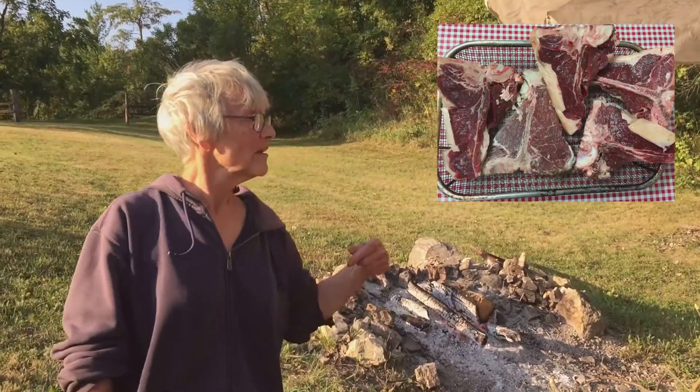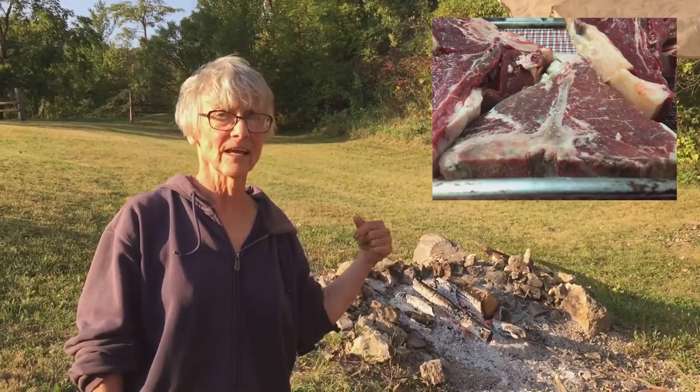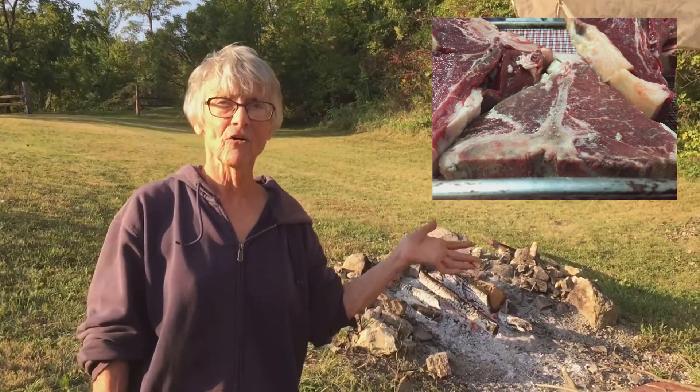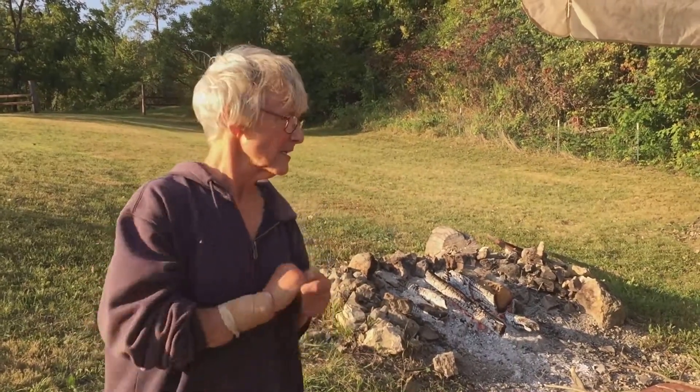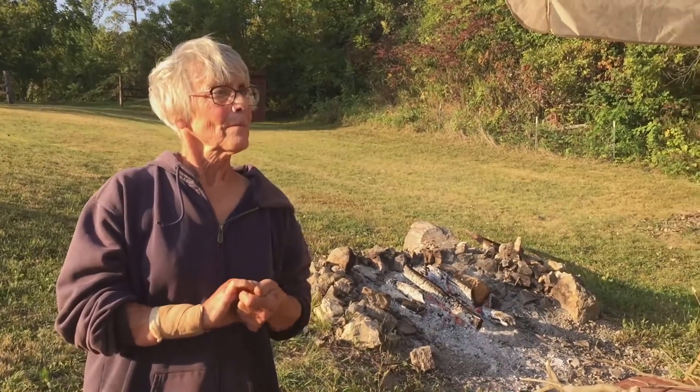When I was growing up in northern Illinois, my father was a butcher by trade, and he would do this steak on a stick over an open fire. My favorite part was the fat — it would sear the outside and slowly cook over the fire. You have to get kind of green sticks so that they don't break, but they have to be heavy enough to hold the steaks and so they don't catch on fire.